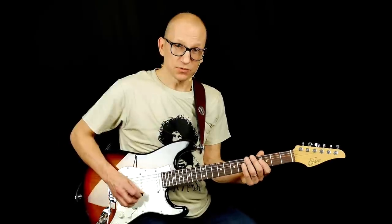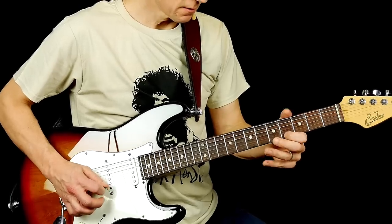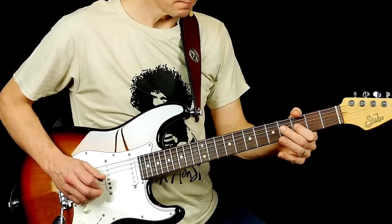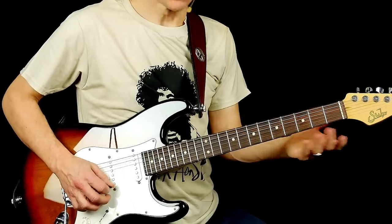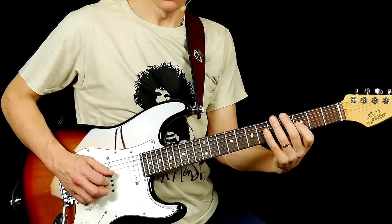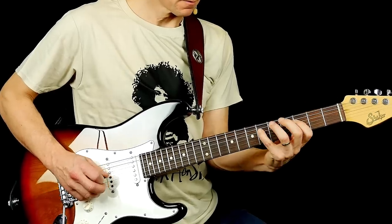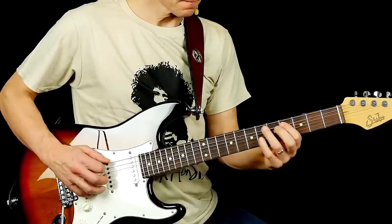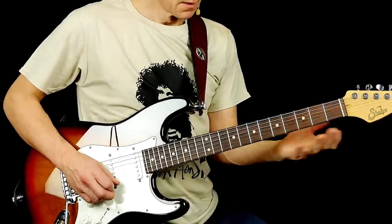Now let me show you where on the neck he's playing this lick. It's all B-flat minor blues scale, and he's playing it here. That's the scale right there, and then a lower octave. So this lick is actually spanning two octaves in one area of the neck.